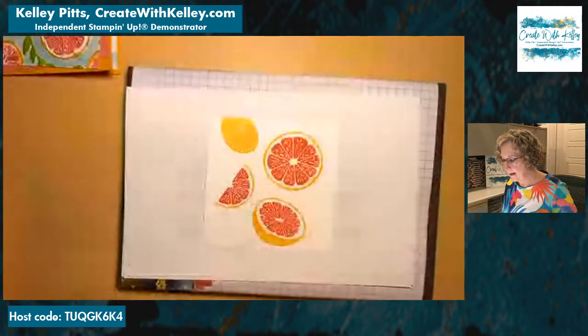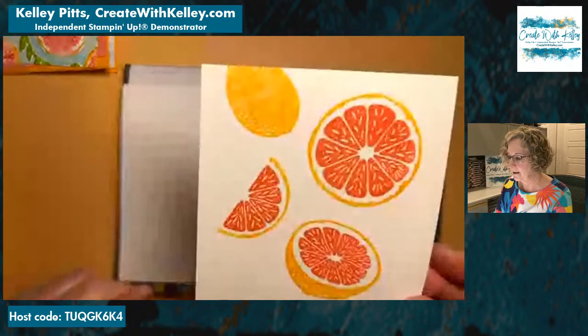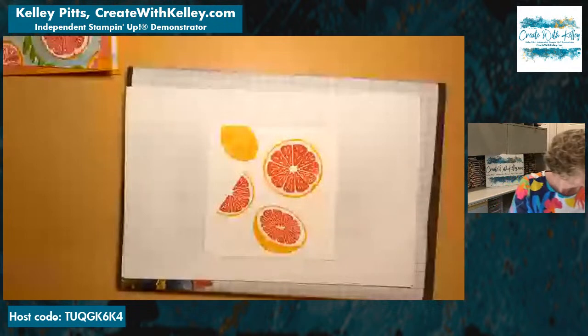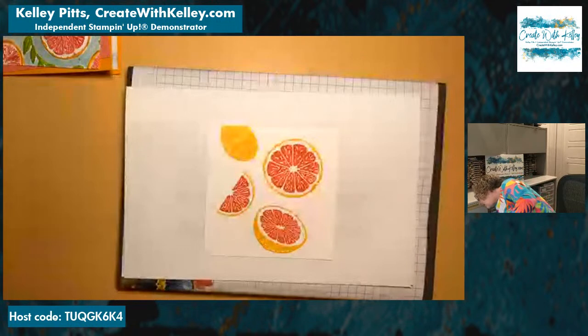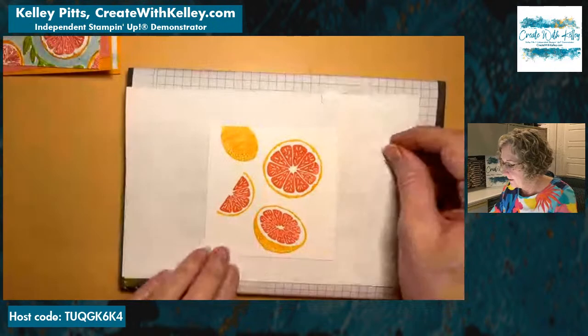Look at that — doesn't that look like a grapefruit? How awesome is that! And I finally found my stamp cleaner — isn't that how it always is? You look for something, can't find it, switch to plan B, then you find the first item while looking for the second.